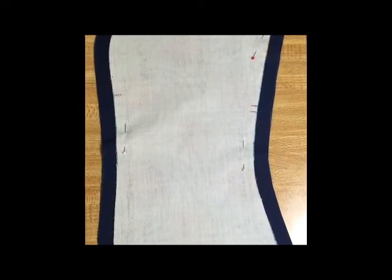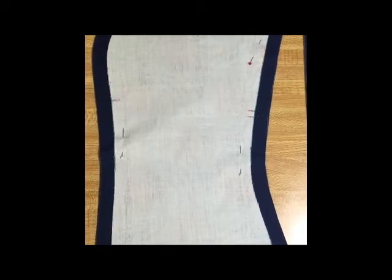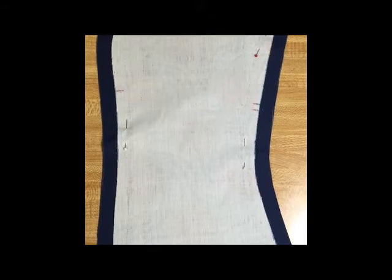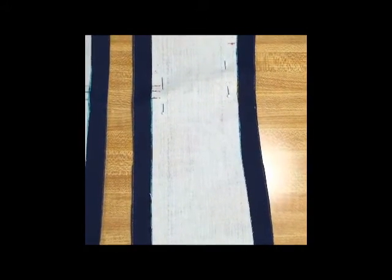In my jacket class I showed you a sample jacket that I had done with a Hong Kong lining technique. I'm making another jacket now and I wanted to show you a bit about that. Every pattern piece was cut out along with the lining I wanted to add to it. I'm going to show you how to sew it onto the actual fabric and then show you how to press it.